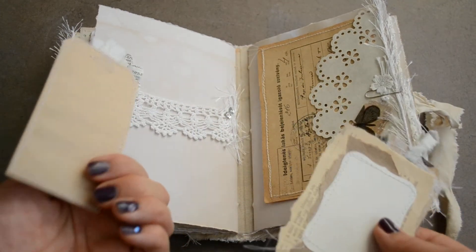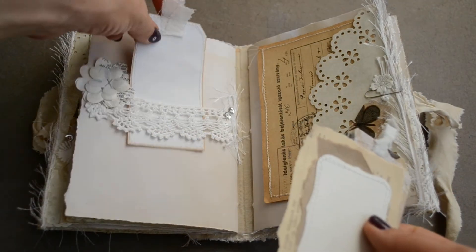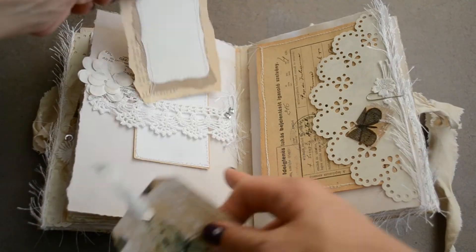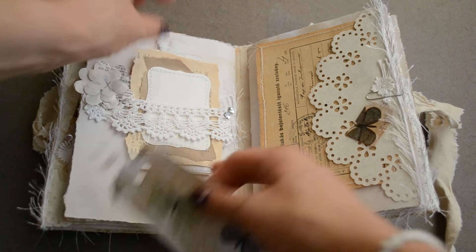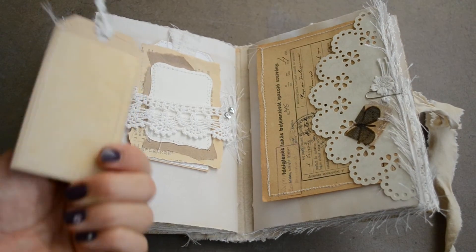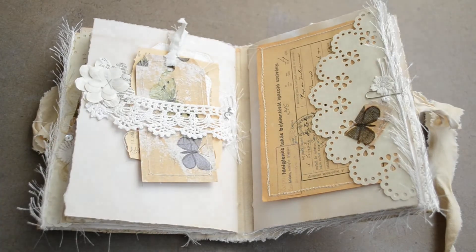And then these vintage book page flowers and a vellum flower. Here's a tag I made with some recycled paper and vintage paper. Then also here, another one, and this napkin decoupage with vintage paper — that also goes there.